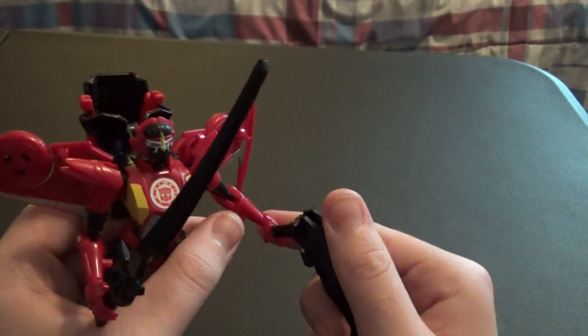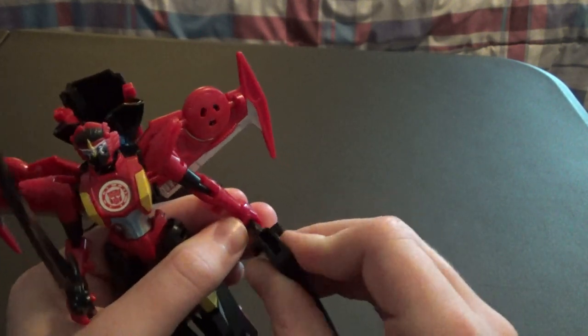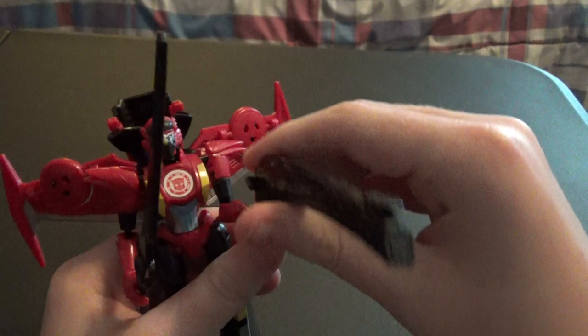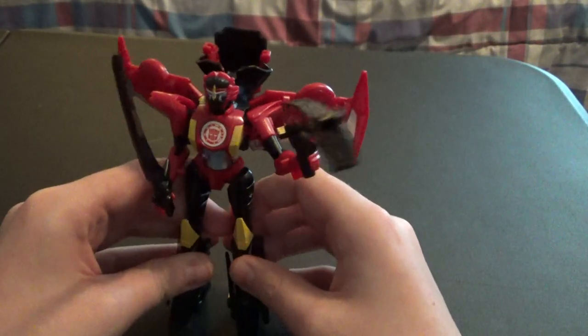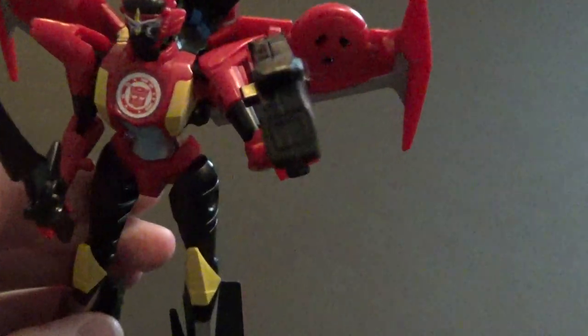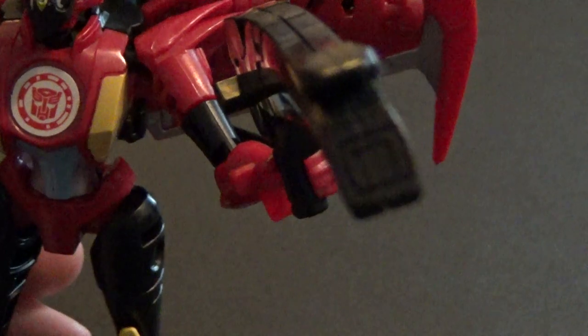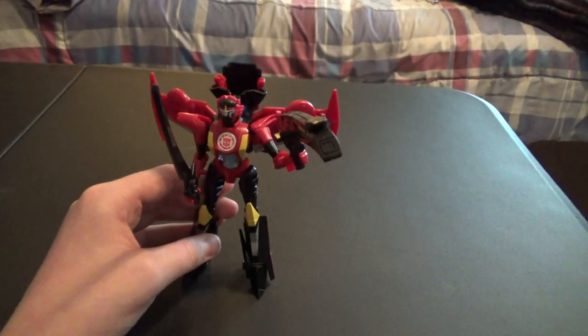It also comes with this peg here that you can kind of peg into her hand to give her this giant blaster. As you can probably see, I'll zoom in a little bit — it looks like there's a bit of a barrel molded in there to make it look more like a blaster.